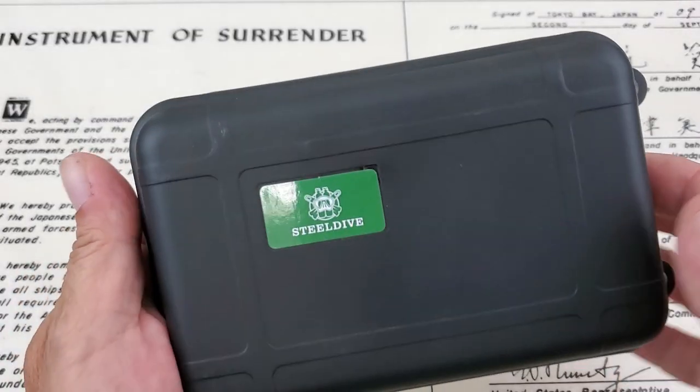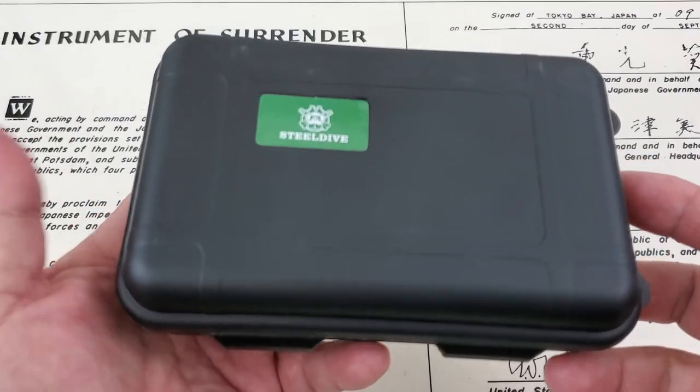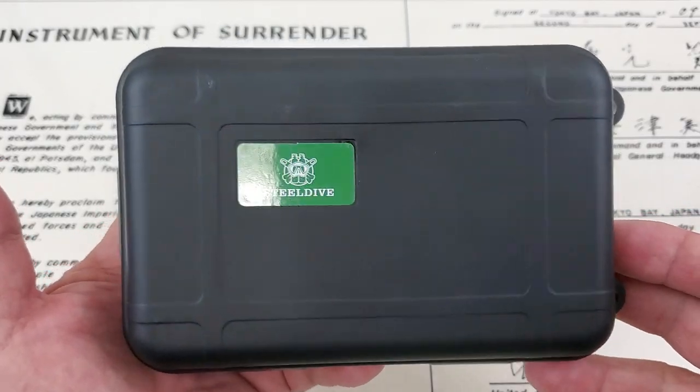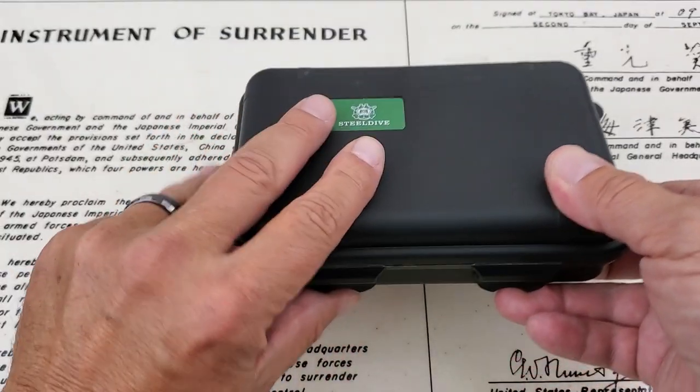I got to be honest with you guys — I don't own the Willard anymore. I actually sold it to a local friend, but I talked to him today and he will loan the watch back to me if we actually want to do a side by side comparison of the two watches. So let's go ahead and check it out.